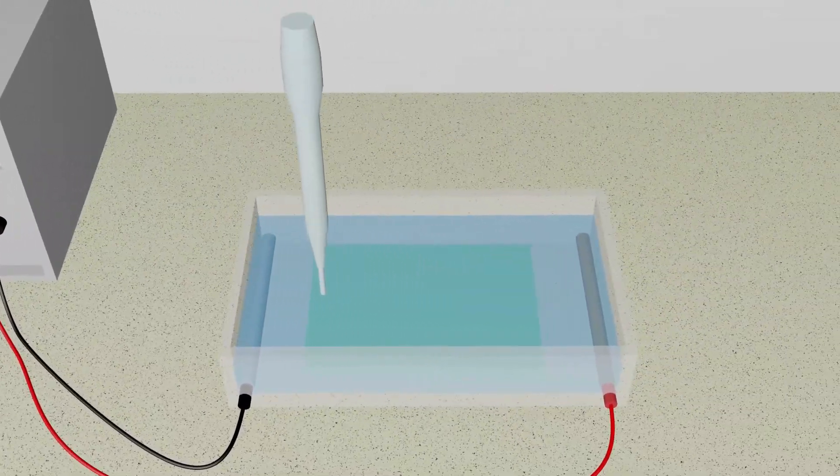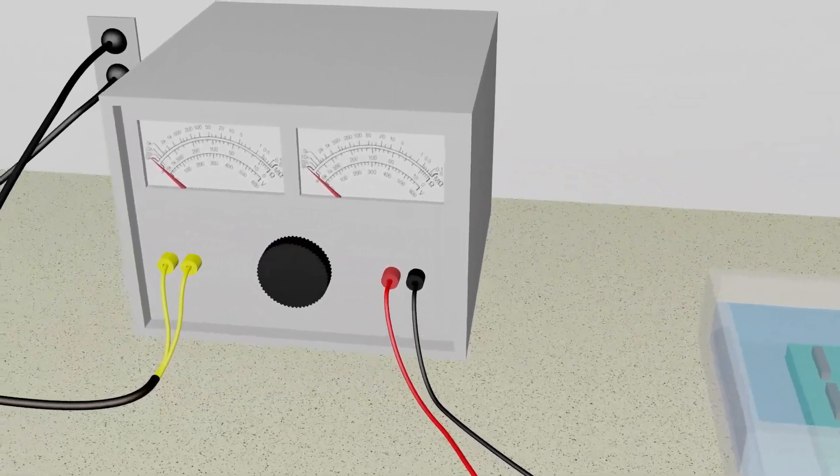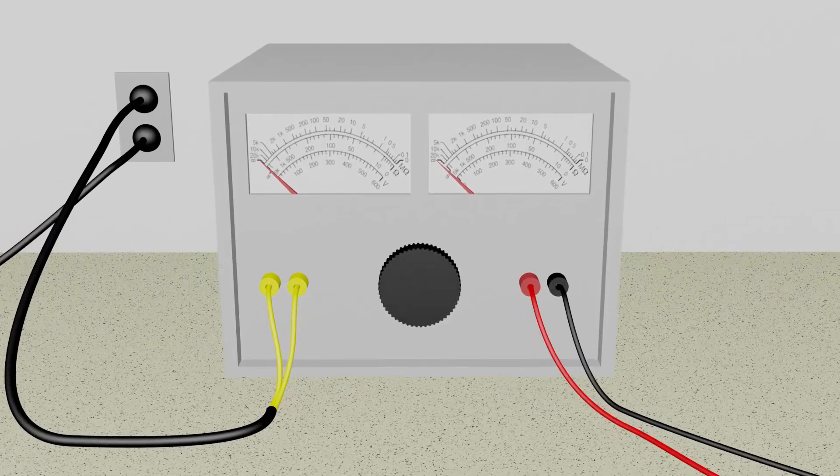Holes are created in the gel that serve as a reservoir to hold the DNA solution. Mixtures of different sizes of DNA fragments are loaded into a well in the gel. The force needed to draw the DNA through the gel is provided by electricity.